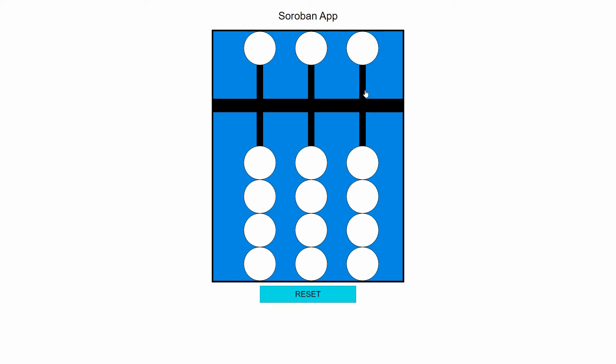For the beads, let's just take this ones rod for now. The lower beads are each worth one — so here we have one, one, one, and one. The upper bead is worth five.